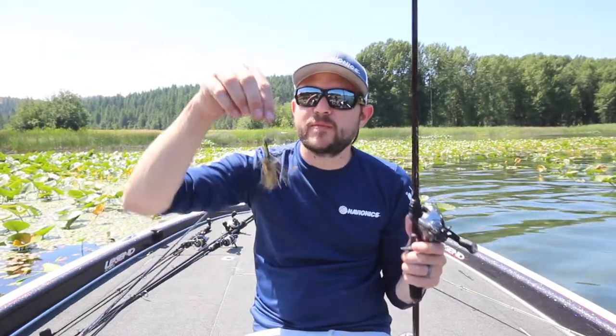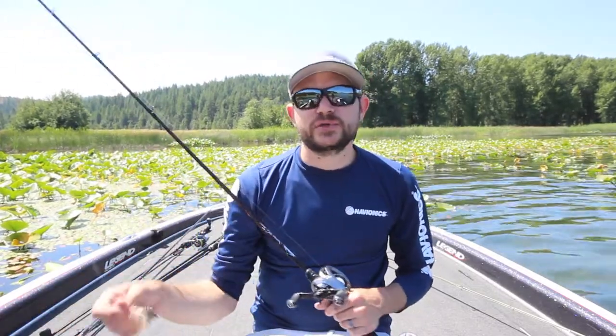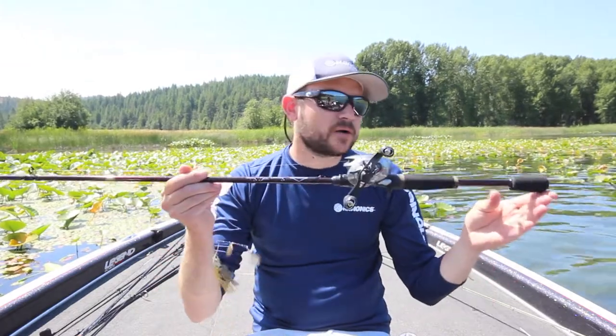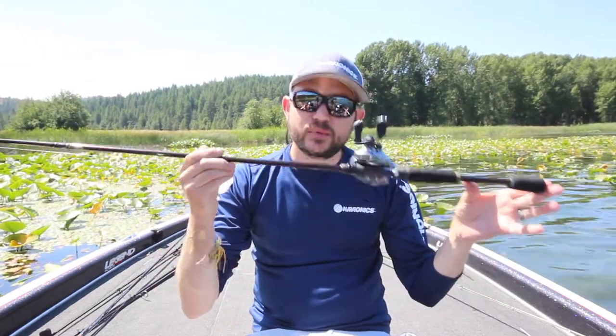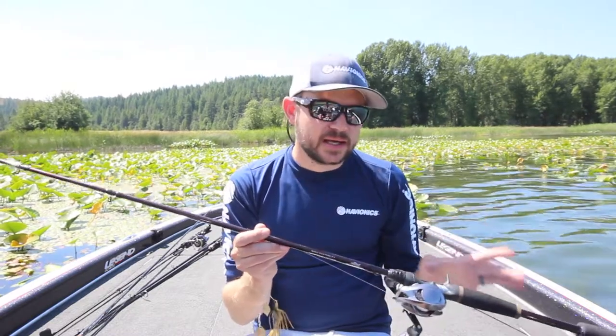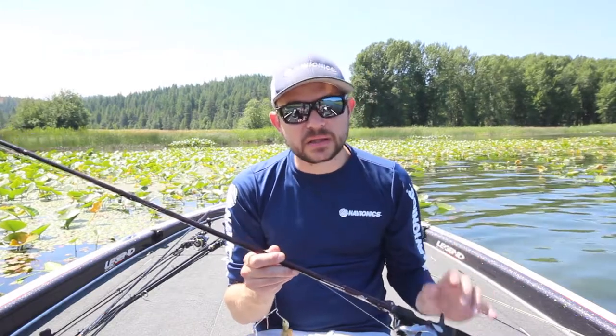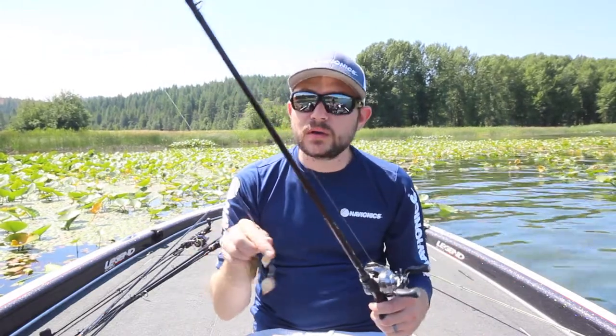You get the best of both worlds with that glass and graphite blend, so it's perfect for reaction baits. I have a spinnerbait on it now, but I've used it for crankbaits, topwaters, chatterbaits, and small buzzbaits — it does all those things very well. It's very light, which is pretty cool because a lot of glass rods are heavy and bulky. Because of the blended material, it's really light, and you still get a nice backbone — not a whippy feeling like you'd get with a solid glass rod.